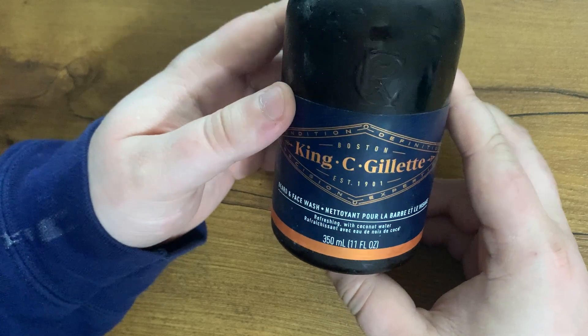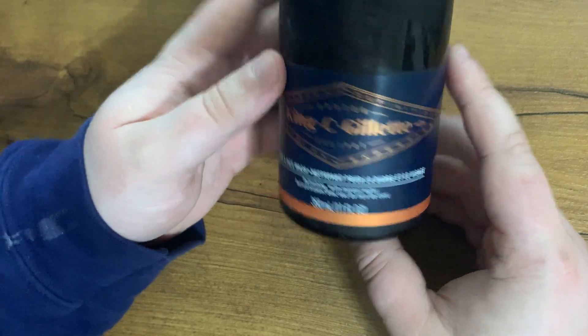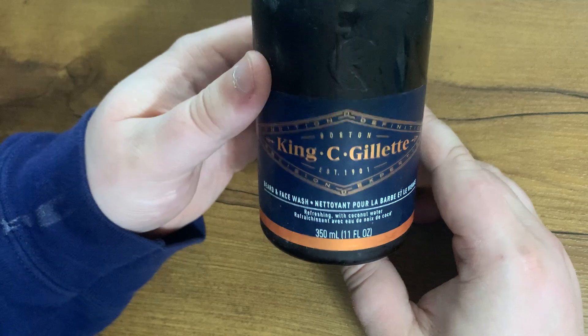It smells great and makes my beard feel a lot softer. I'm definitely going to buy this again because I'm running low on it. Yeah, love it.